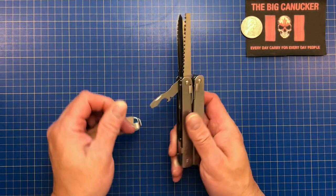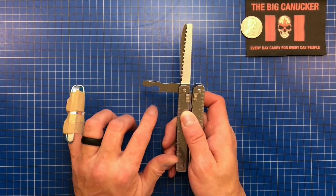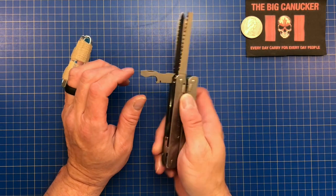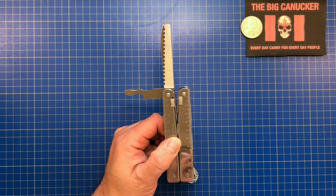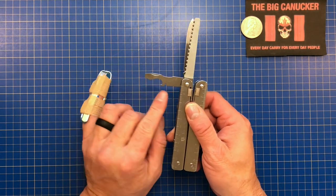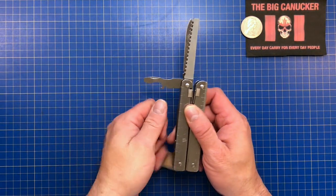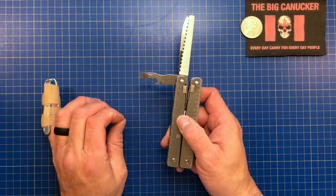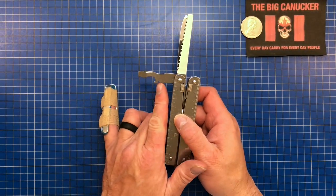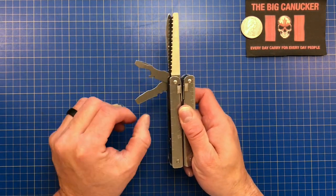One knock is that the blades are not one-handed accessible — you need two hands. Next is the cap lifter or bottle opener with a large flat — I believe it's a 5mm flat straight screwdriver combined with the cap lifter. You've also got a wire bender here. I've never really used this for wire bending, but if you need to bend solid strand wires to fit into butt connectors, it works.